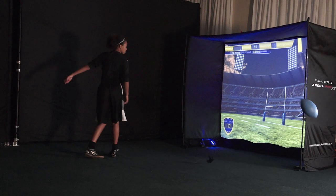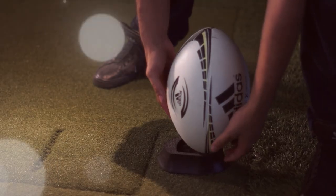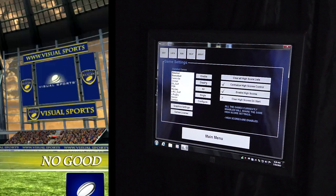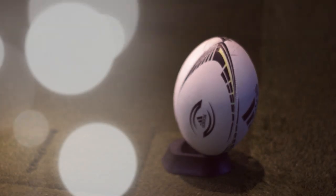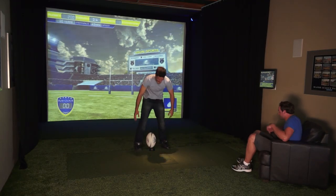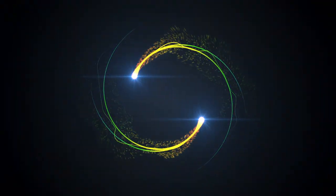As you watch the ball sail wide of the upright, after each successful kick you are moved farther back and the kicks increase in difficulty. Easily add advertising and logos around the in-game stadium with our intuitive console software. Whether you're a rugby veteran or trying it for the first time, you will love trying to beat your best kicks or challenging a friend one-on-one. For more information about Visual Sports Rugby or any of our products.